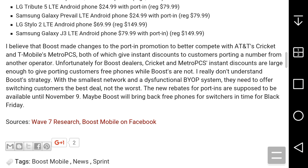Very true — that's completely true. The new porting rebates are supposed to be available until November 9th. Maybe Boost will bring back free phones for switchers in time for Black Friday — who knows, we'll see.